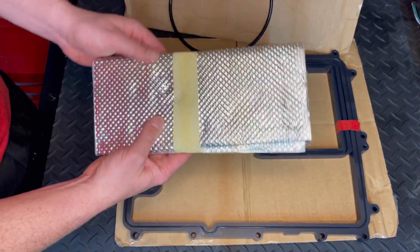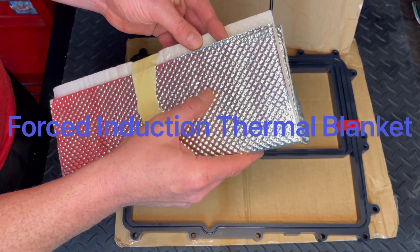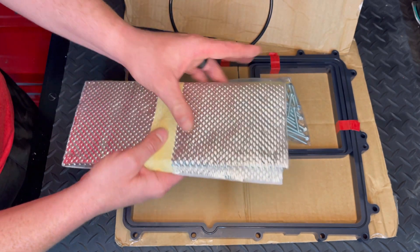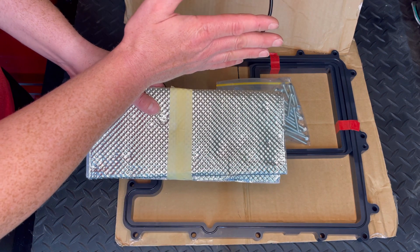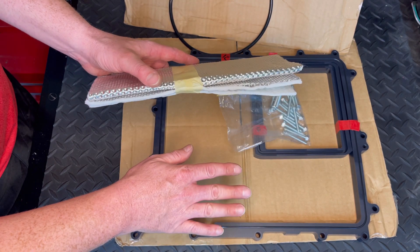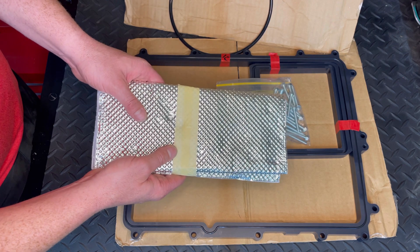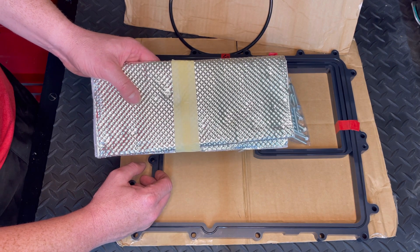What you're looking at here is a metal aluminum-backed insulated sticky-back blanket. This is going to go on the bottom side of the blower and wraps all the way up the back side of the blower where the back side of the rotors are. It also goes up underneath the bottom of the snout. So it's going to protect from all the radiant heat coming up from the valley cover area, from the engine, and from the water pump underneath the snout of the blower.